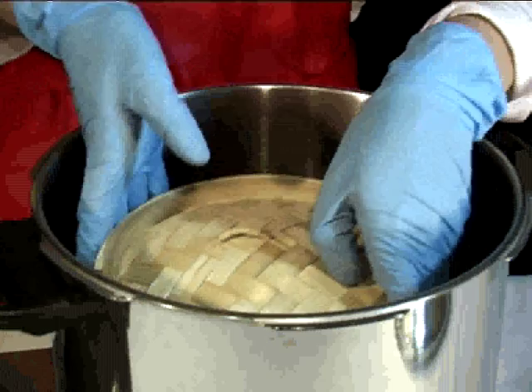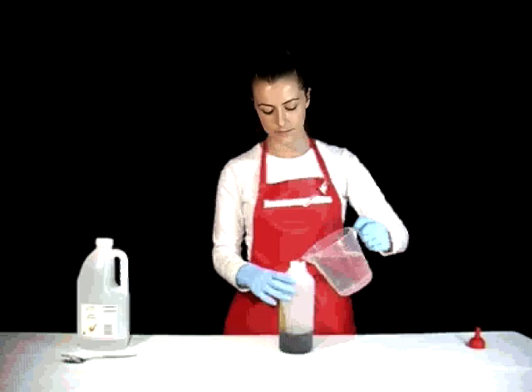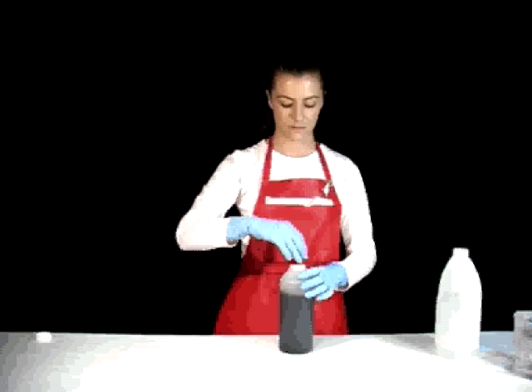Step 1: Prepare your dye baths. Add one part dye to one part water. Add approximately one tablespoon of cheap white vinegar per litre of dye bath. For easy application, we recommend you mix your dyes in a squeezy bottle. In another sauce bottle, mix one part vinegar to ten parts water.